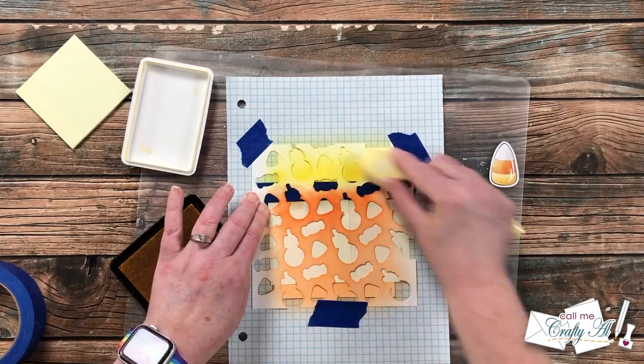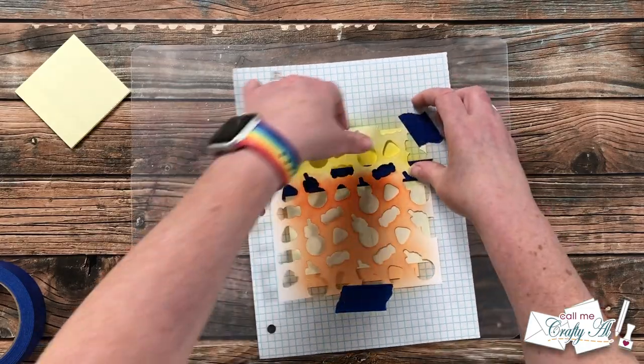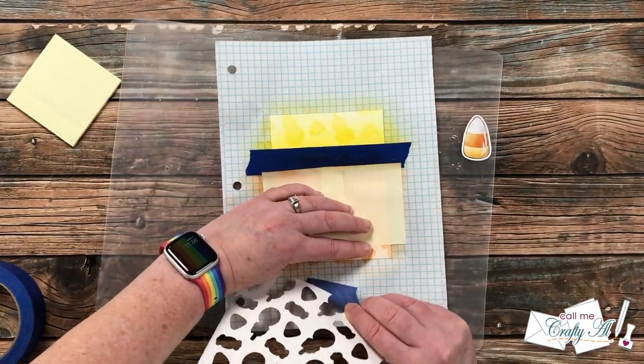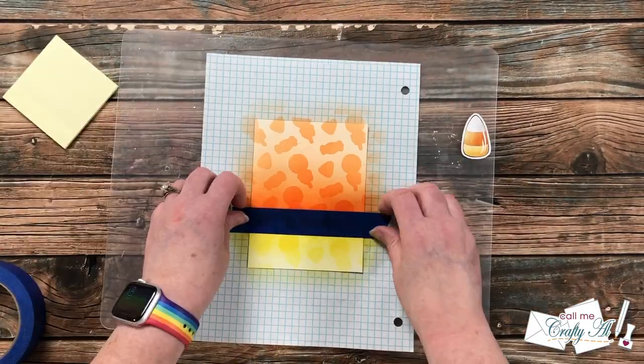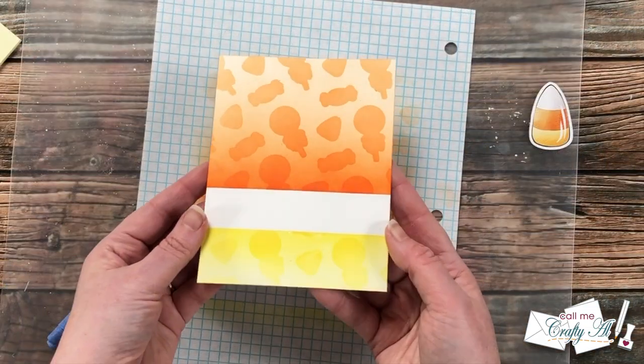Once I had both colors down, I carefully removed the stencil from the paper — you could probably get one or two more uses out of it, so make sure to hang on to it. Then I pulled the piece of painter's tape around the center, and here's a look at that finished blended piece.